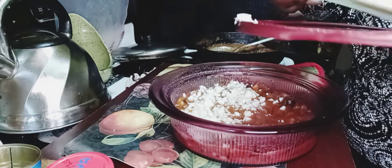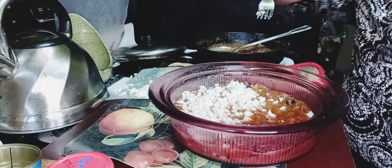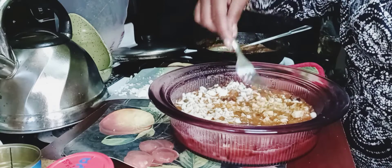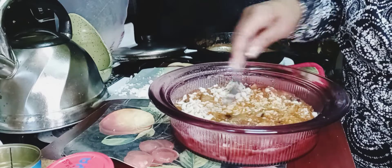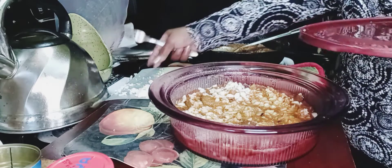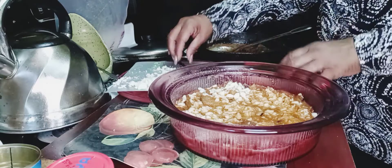Maybe my daughter will be able to eat this because there's no meat in it — oh boy, thank you Jesus! Because I'll go back to work on Friday, God spare life, and I don't know how I'm going to feel when I get home.